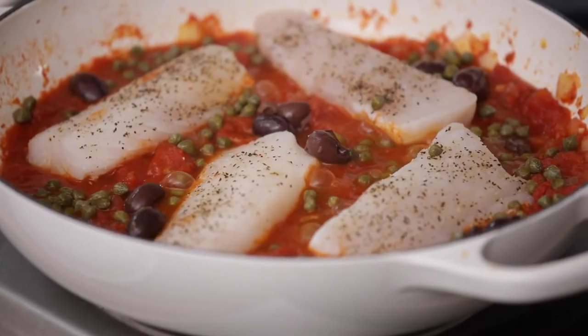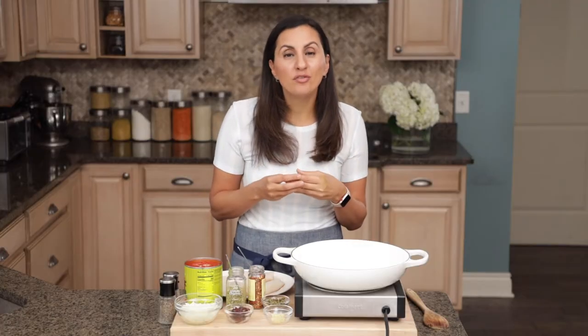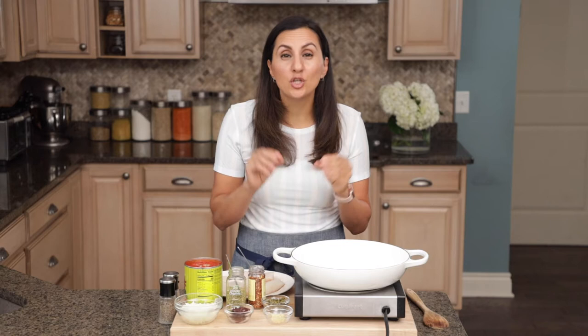The technique is poaching. You can poach fish in water, you can poach fish in a lemon butter sauce, or you can even poach fish in broth or tomato sauce, which is what we're doing today. It's a healthy, easy method that is full of so much flavor, and the fish comes out perfectly flaky and delicious.